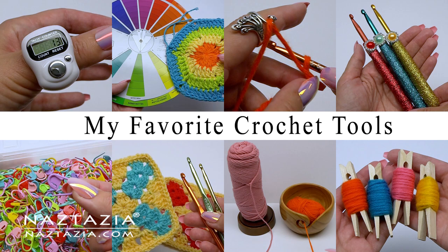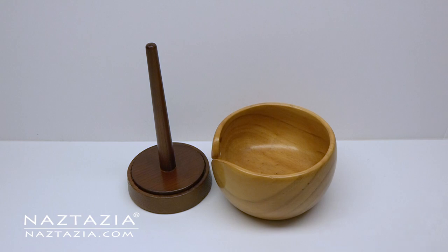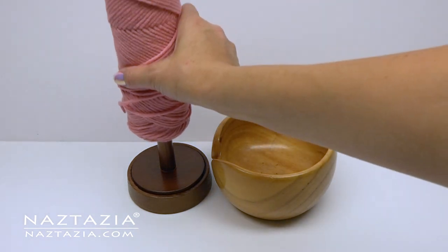Hi there, I'm Donna Wolfe from naztazia.com. Today I'd like to share with you about 20 crochet tools that I find quite valuable.